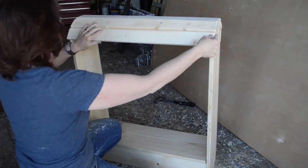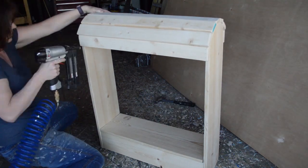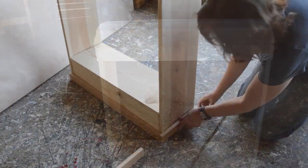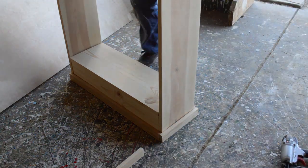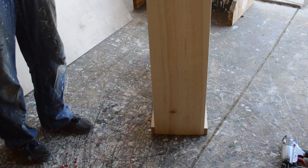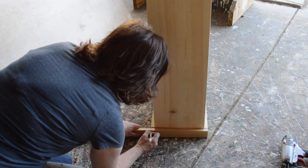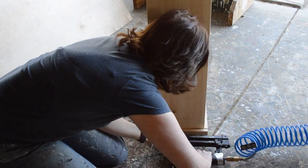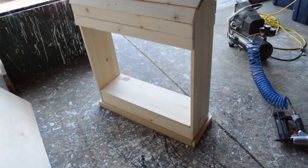I'm not a carpenter so it's not exactly 100% perfect, but it's good enough and it will work for what I want to use it for. At the bottom I wanted more of a standard base — I didn't want feet sticking out — so I just took some scrap lumber I had and attached it to the base of the saddle stand, which also gave it a little bit more stability.